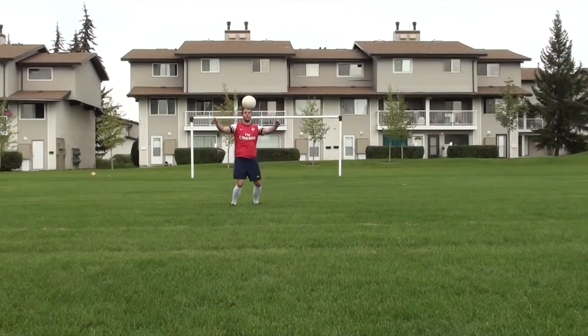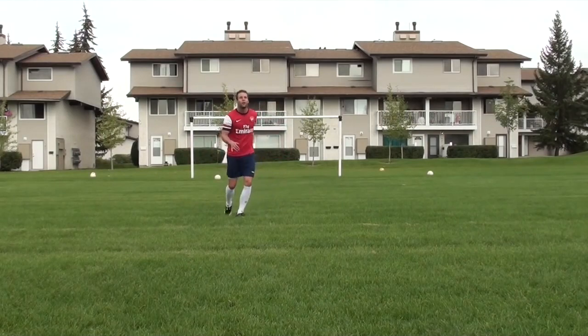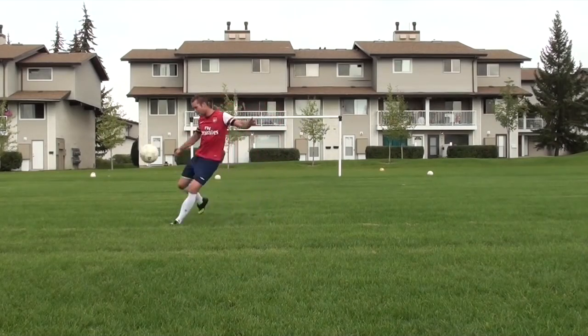When dealing with long balls, it's all about reading the flight of the ball. Be light on your toes, anticipate the ball, and try to get your body in front of it.